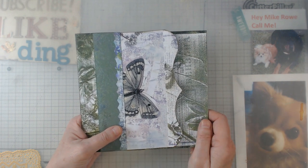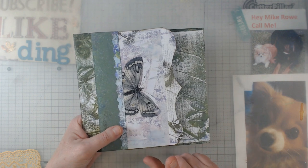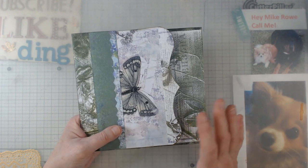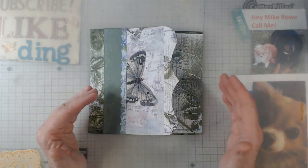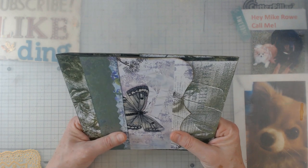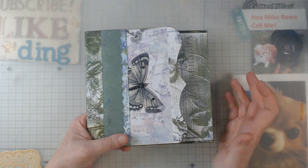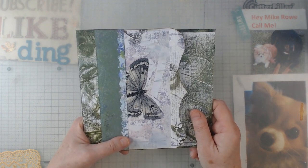With a kit like this you really just have to bring the kit, some scissors, and some glue — unless you want to add extra embellishments. You really don't have to carry a lot of stuff. At that retreat I did three journals, some little books which I'll show in an upcoming video, and a couple other projects. All seven projects fit in one small suitcase, including my ink pads for edging. That's how I like to go to retreats — plan what you want to work on so you're not lugging stuff you won't use.